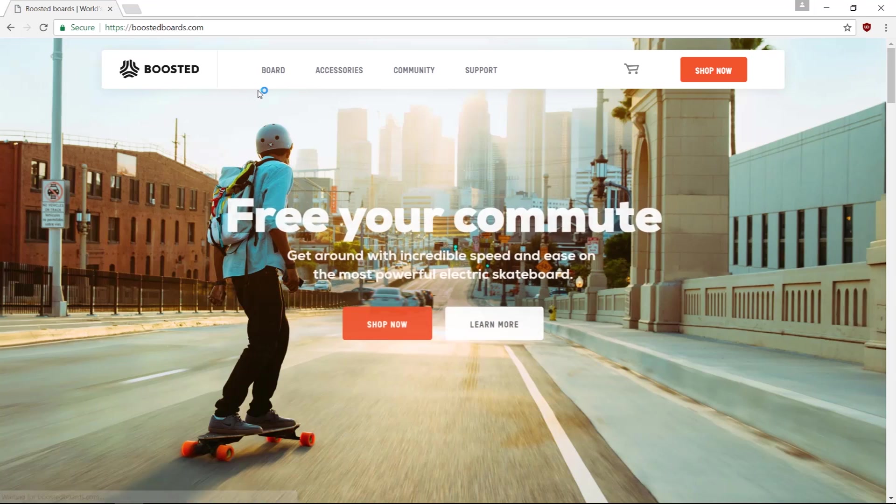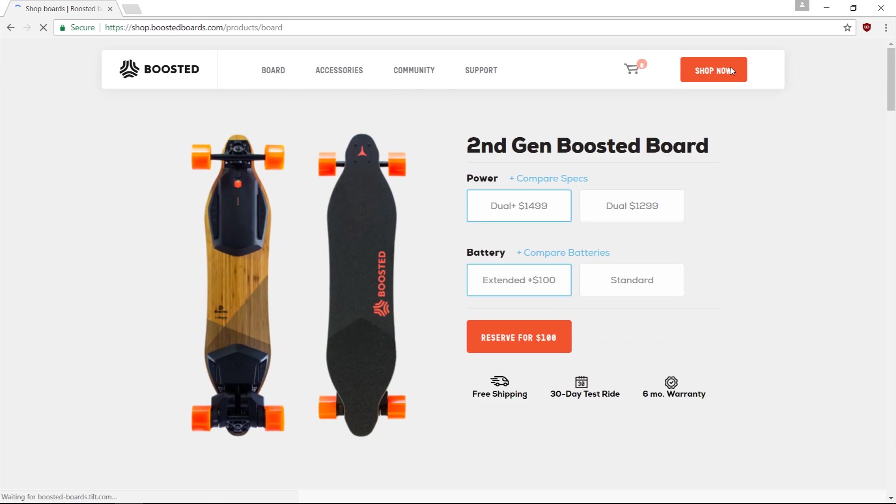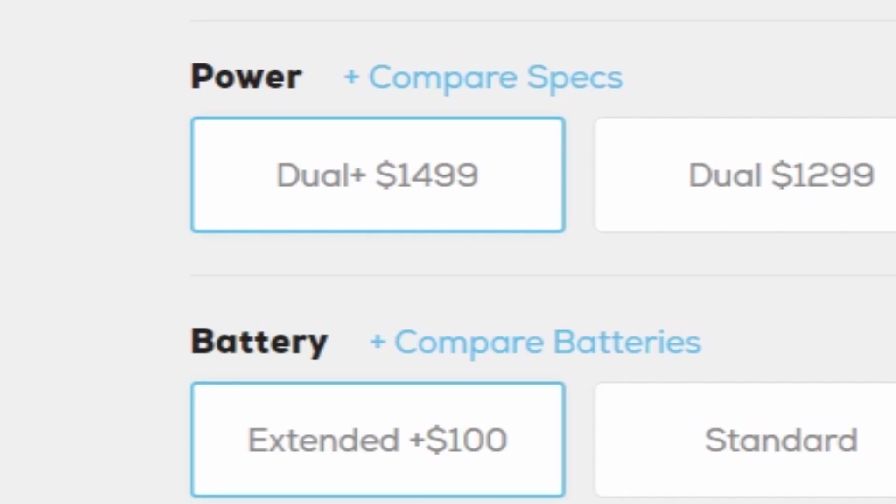The thing is, boosted boards are pretty expensive. If you're going to get the top-end one, it's like $1,500, which is a lot. But here's the thing — you can build an electric skateboard, or longboard, for a fraction of that cost. So it's cheaper, more powerful, and I'm making it my own. Which means I'm not copying Casey.